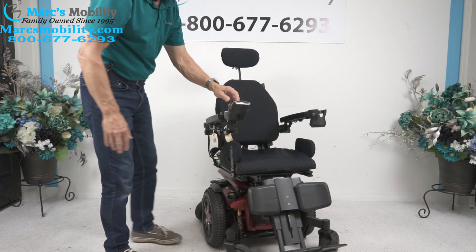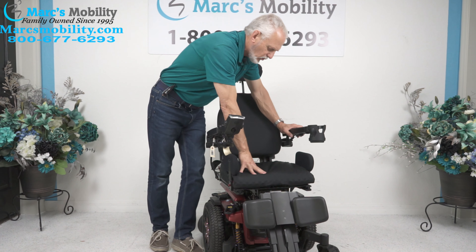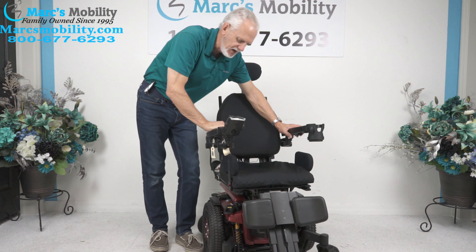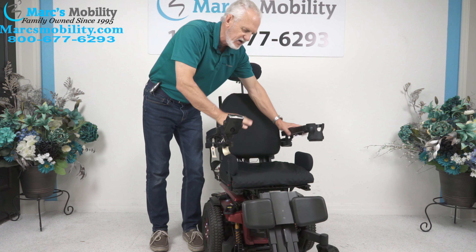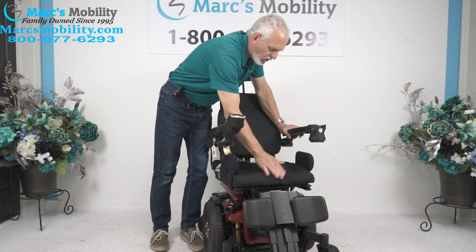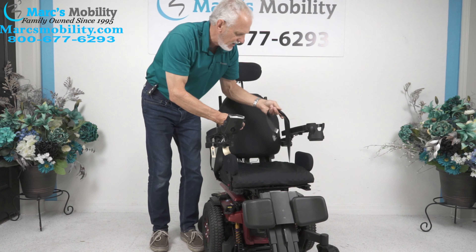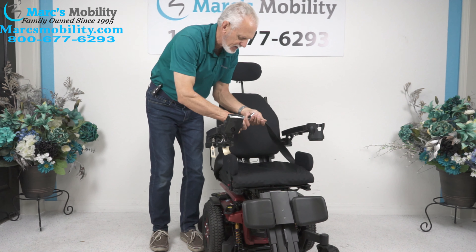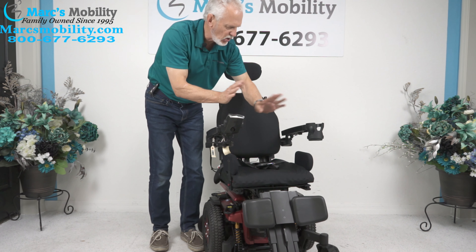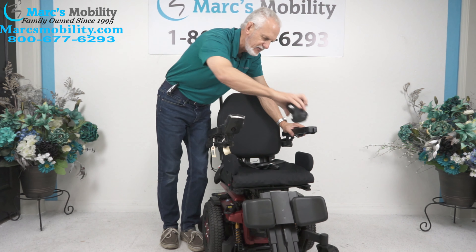The seat of this power chair is 16 by 18 — 16 wide, 18 deep. It's a real nice foam gel cushion. If this seat is too small or too big, we can adjust or expand these seats — just let us know. The joystick is on the right but can be put on the left with no problem if you're left-handed. We'll just move the cup holder to the other side if needed.